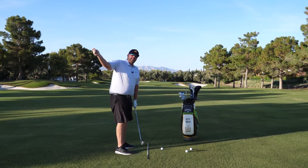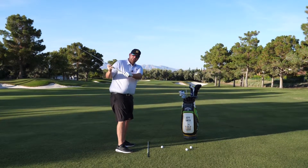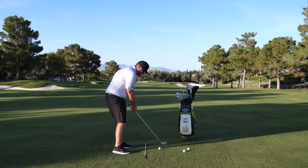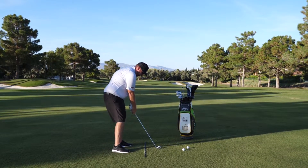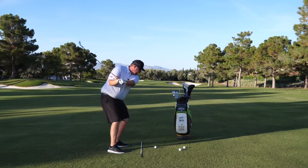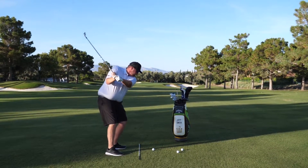If you remember from the video, the key is to make sure the face is in a pretty neutral position and start to feel the shaft pitching behind you. So what we're going to do is kind of a freezer drill where we go to the top and just feel the shaft moving behind us as we turn — the sweet spot moving in a trailing condition.